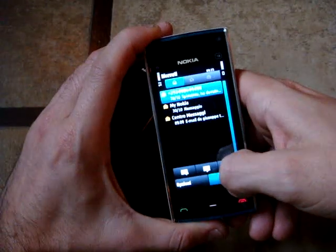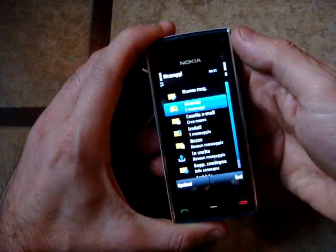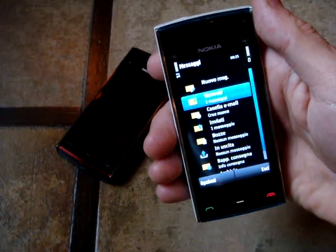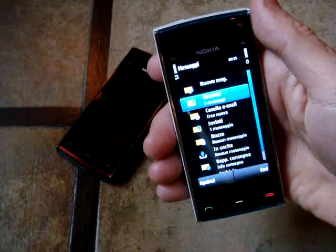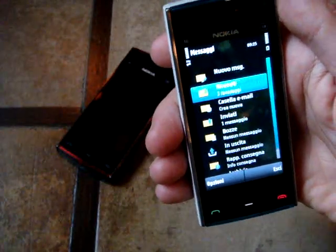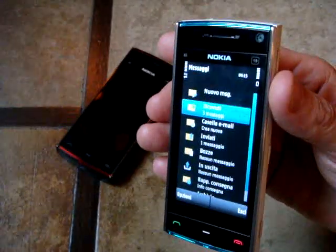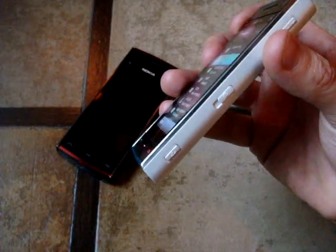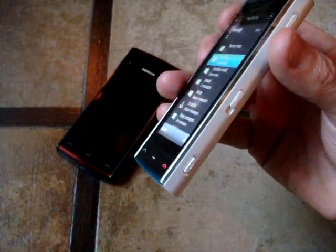We also think that they optimized the software with the new processor that this phone has — an ARM processor working pretty fast, to tell you the truth. In fact, it's an ARM 434 which, for a Symbian phone of this range, is pretty, pretty good.